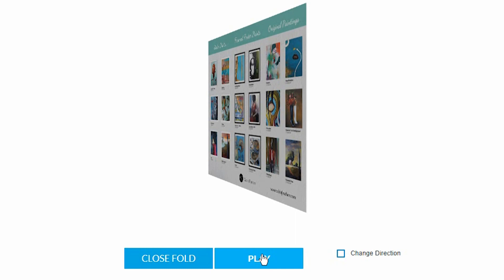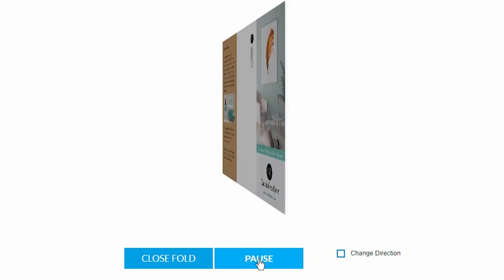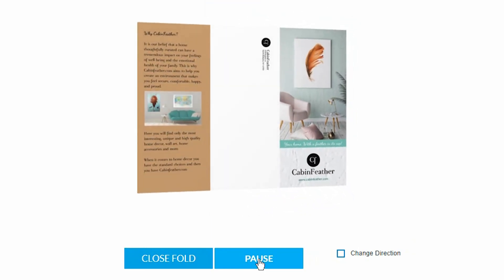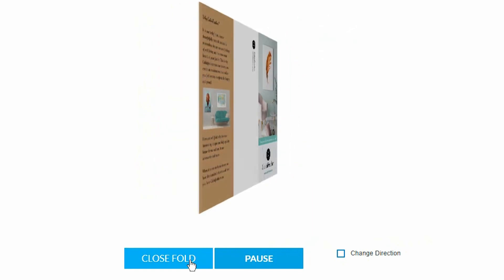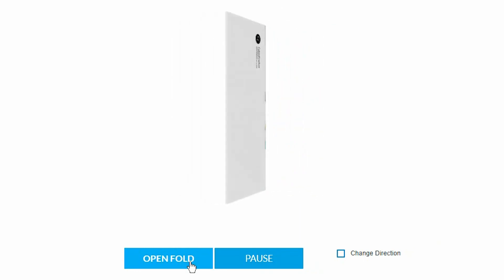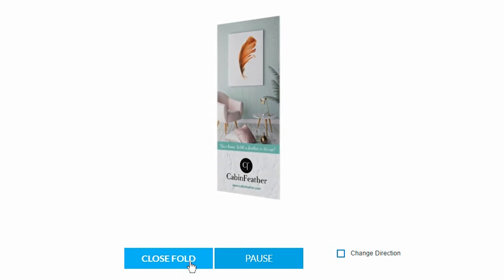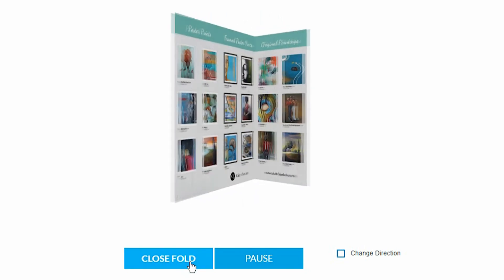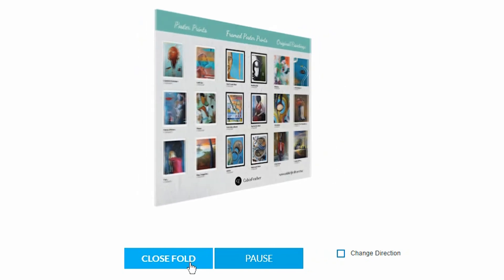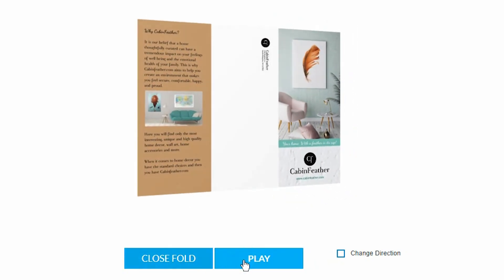Here we are at the printer I use. They offer a function that's very helpful — you can visualize the folds of the brochure, make sure you got it right, and see how it's going to look. Those are both sides, and now you can see how it's going to fold. There you go — see, and then you can open it. Beautiful. Don't forget to subscribe, leave comments, make fun of my New York accent — whatever. Take care.